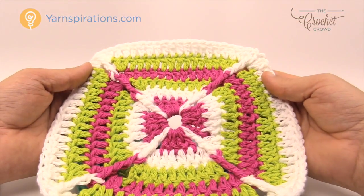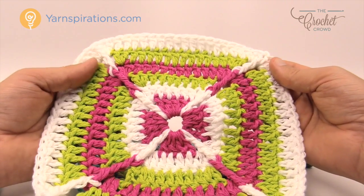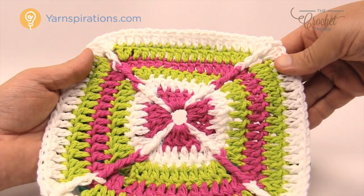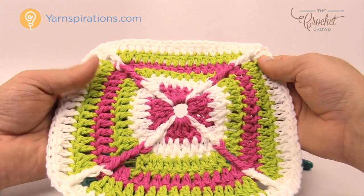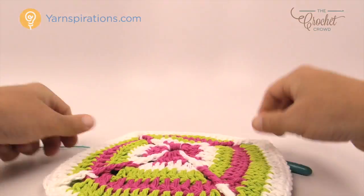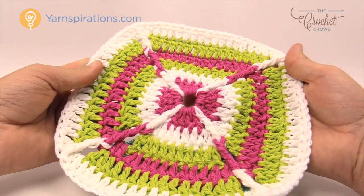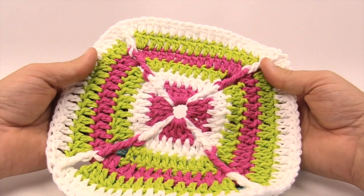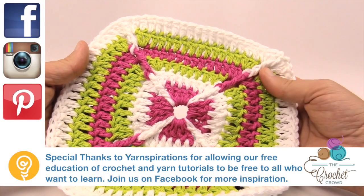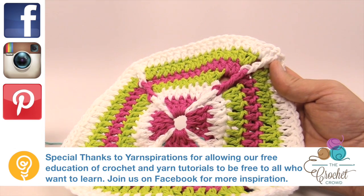This was a generous size and it works out really quite neat. This is a really good pattern to play with. It's called Over the Rainbow, featuring Lily Sugar and Cream yarn. Even the back looks pretty decent. Whether you're choosing this as a dishcloth, pot holder, or anything like that, it's still really quite decorative. Until next time, I'm Mikey on behalf of The Crochet Crowd as well as Yarnspirations.com. Have a great day and we'll see you again real soon.